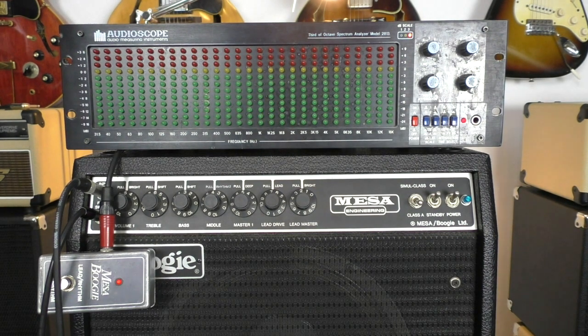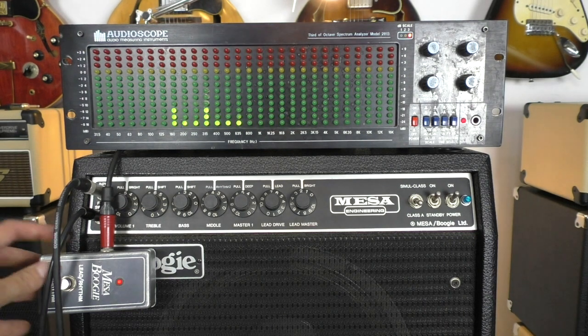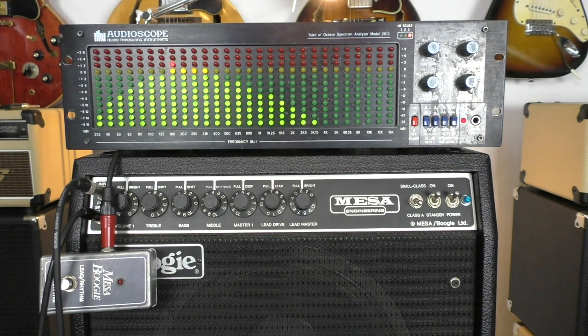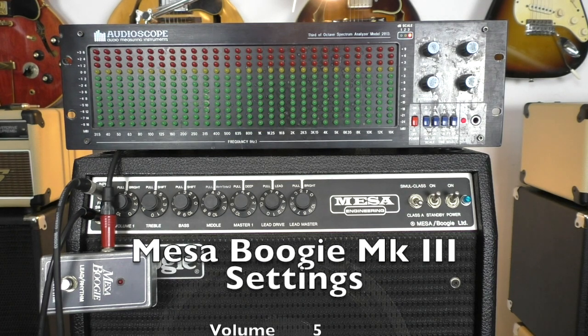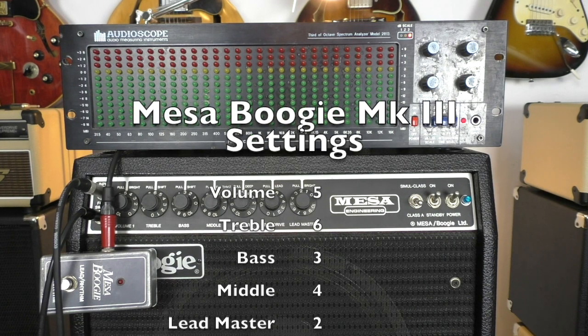And now with the rhythm part, and then the distorted part in the lead setting. To make things not too complicated I left the settings all the same. Volume is 5, treble 6.